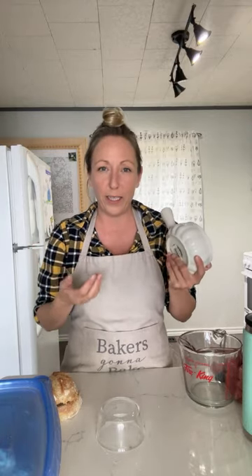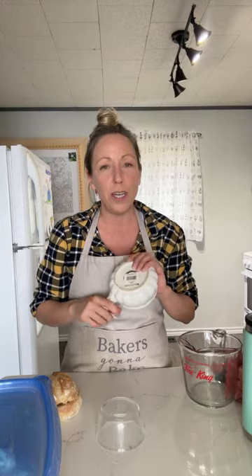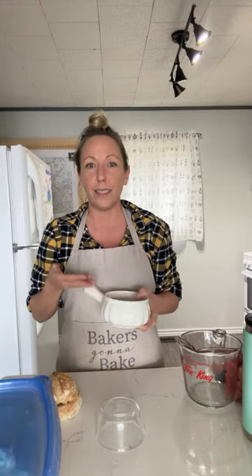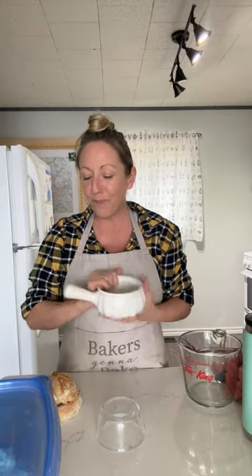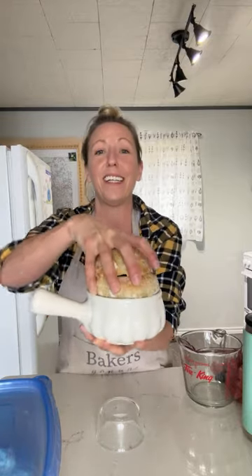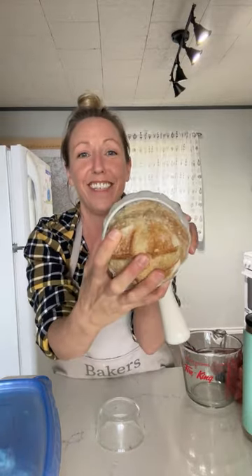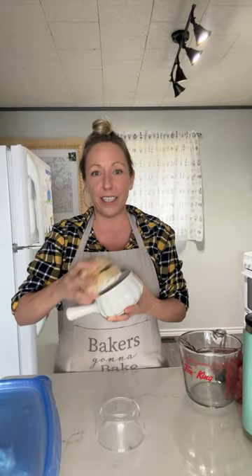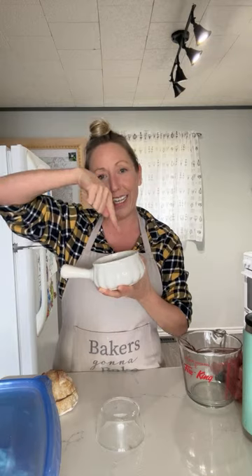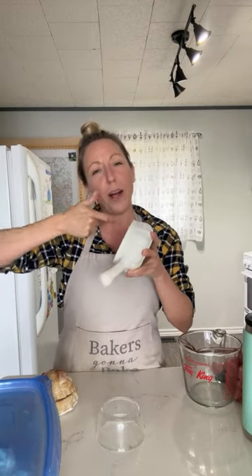Sourdough for beginners — I'm always trying to make things easy, and the easiest thing is to use what you've already got around the house. I baked these little guys in the ramekins. But when I took them out of the oven, they had expanded on the bottom and I actually had to take a butter knife and pry them out — so it wasn't quite the right size.